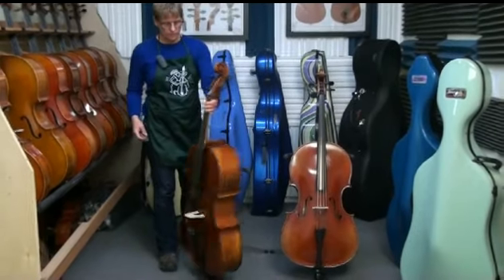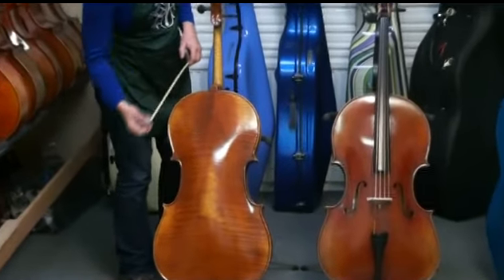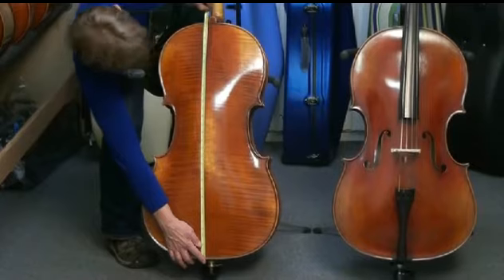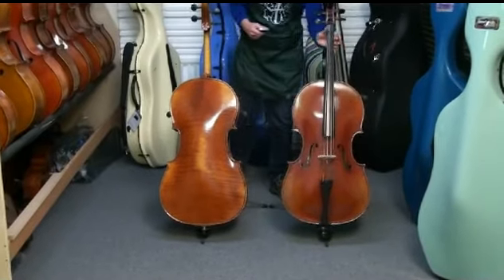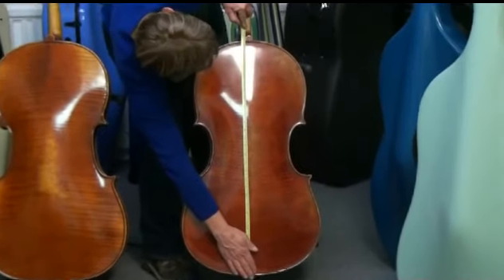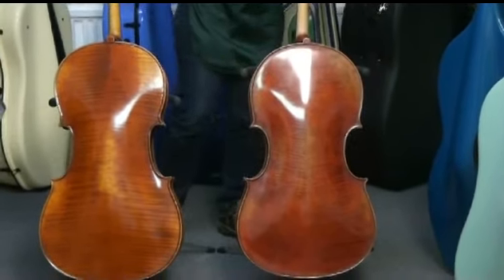The first thing you want to look at is the back length. We measure from the bottom to the top — we don't measure the neck button. So you're going to measure from the bottom to the top edge; this is about 30 inches or 762 millimeters, which is typical for a Stradivarius. Coming over to the Montagnana — this is an Eastman 605 — this is 29 and a quarter inches, which is 743 millimeters. So right away you can see that this is a shorter body.